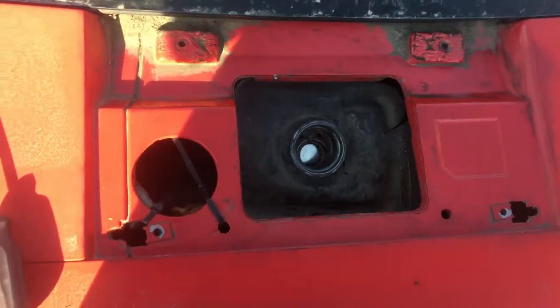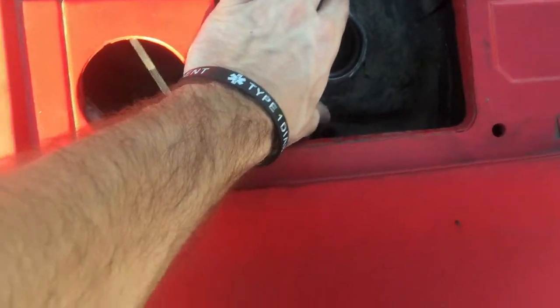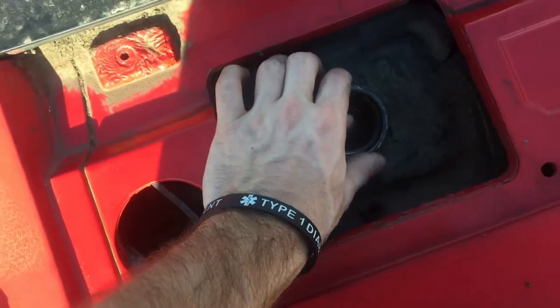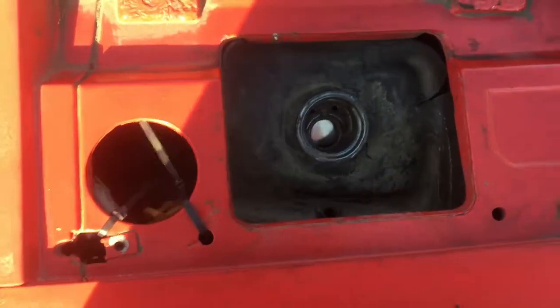This area is cleaned up decently. Now it's just getting off this plastic rubber sort of thing. It's really cracked, but I doubt this really does anything for sealing gas vapors or anything like that. So I'm just going to figure out how to remove it and take it out.